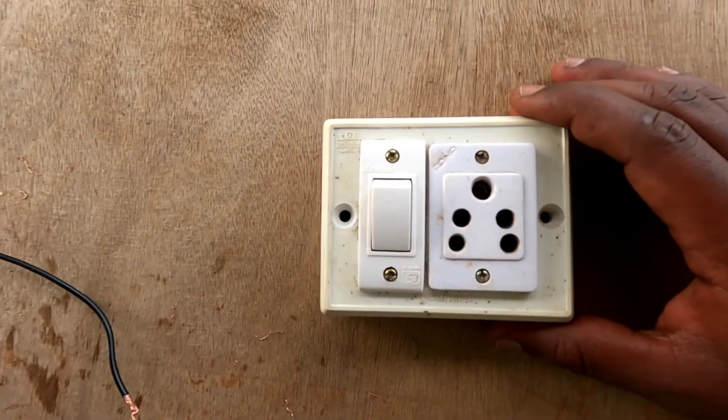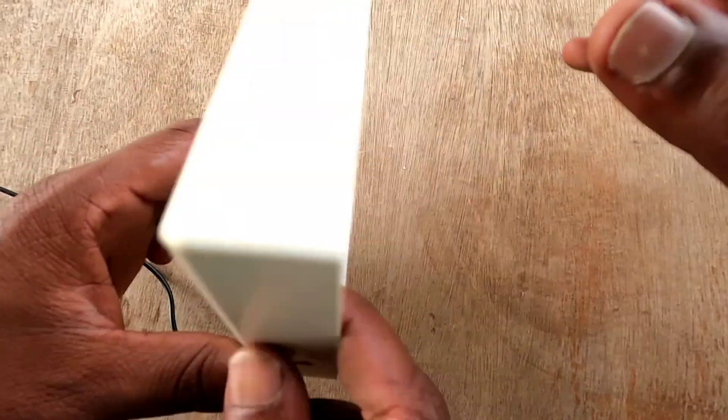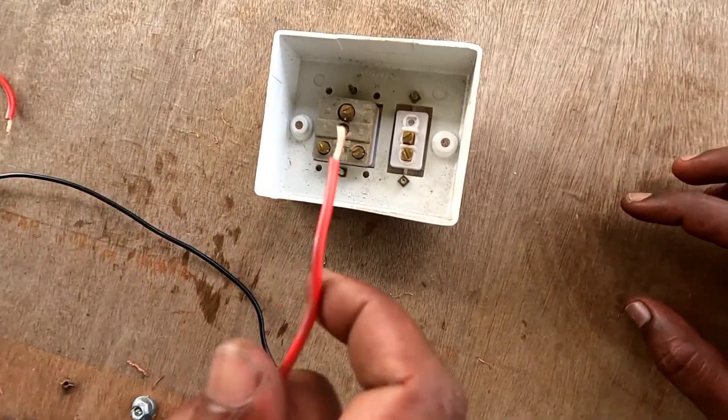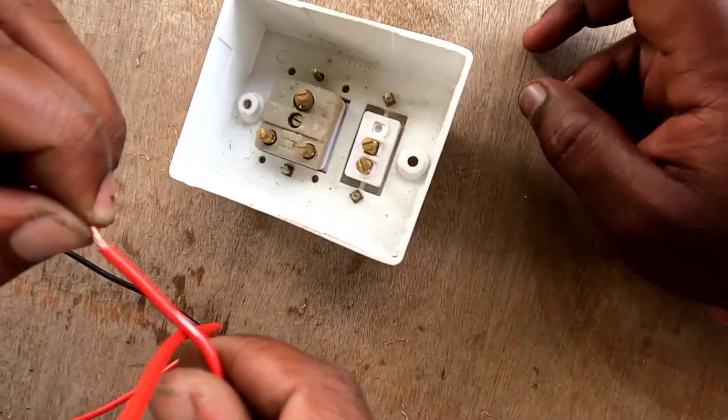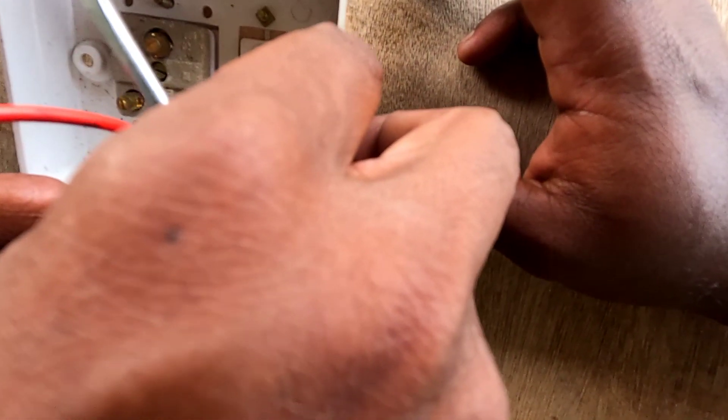If you want to use a switch control, this is the connection. First, you have the phase — the phase is the red wire. You have a red wire point, and you put it at the first connection point.